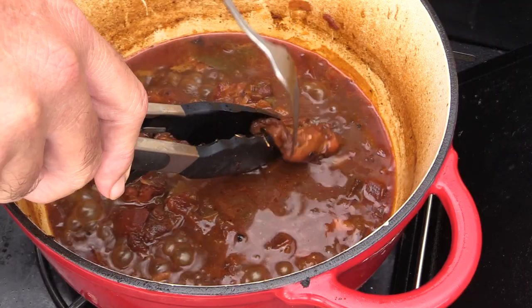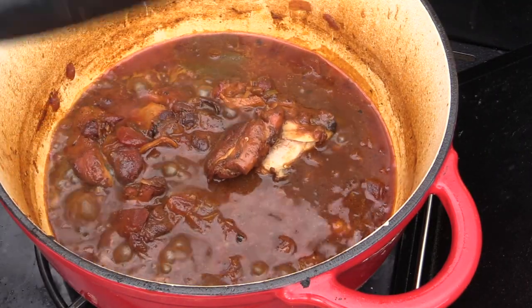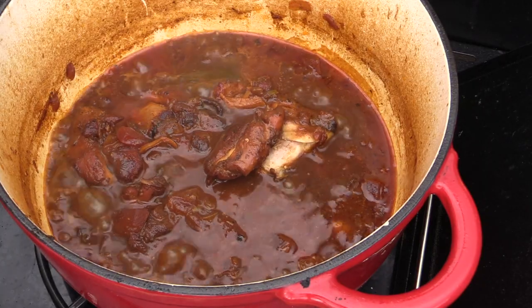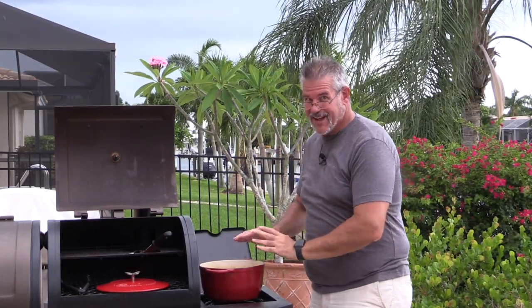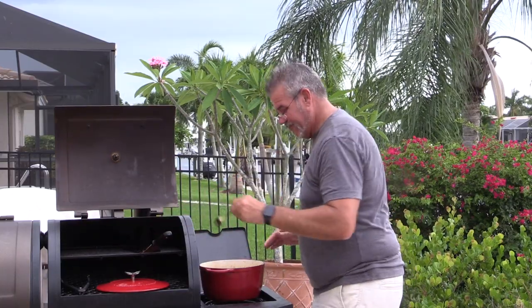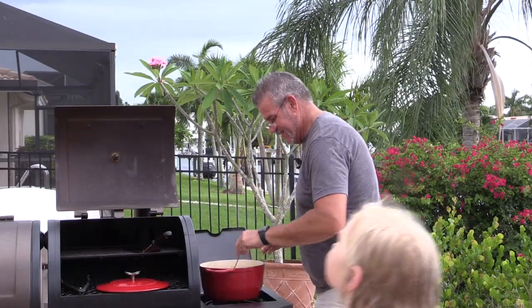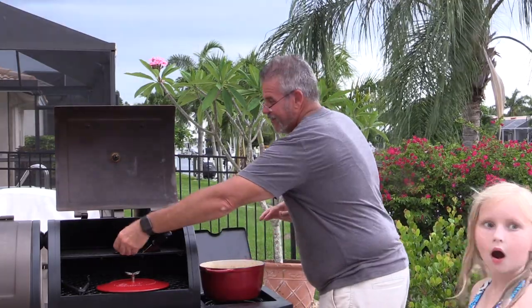All we want to do now is get that sauce reduced even more to almost a gravy consistency. Look at that color — just phenomenal. You can see how the chicken would just fall right apart. I don't want to break up too many pieces because it's nice to have full chunks of chicken in there. I've got the heat cranked up a little bit to help finish the reduction.